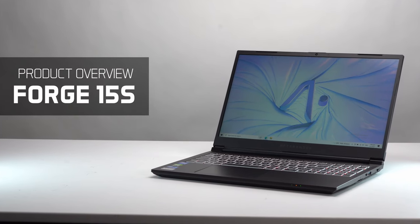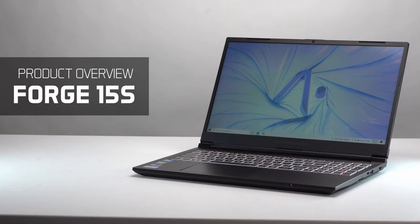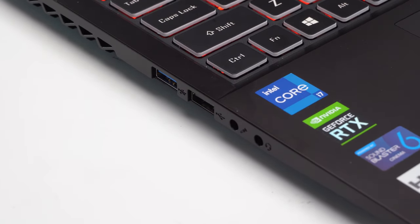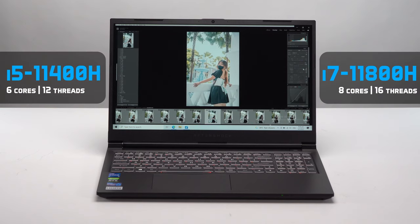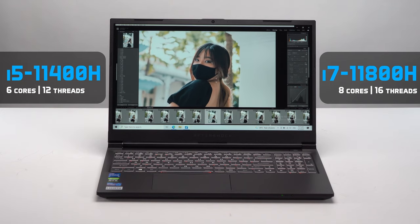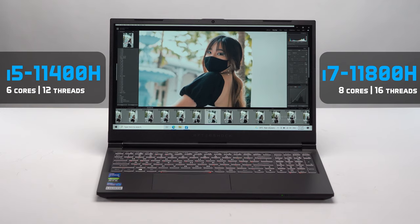Hi everyone, thanks for tuning in. Today we're going to be taking a look at our value entry for the gaming notebook range, the Forge 15S. The Forge 15S has been updated and it now comes with an Intel 11th generation processor. We are absolutely in love with these processors because the Intel 11th gen processors are built on a new 10 nanometer process and they deliver huge performance increments for both gaming and productivity usage.